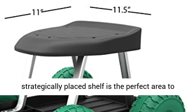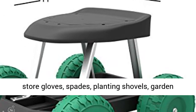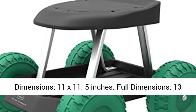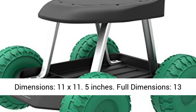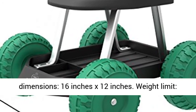Product details — Seat Dimensions: 11 x 11.5 inches. Full Dimensions: 13 H x 18.5 x 17.5 inches. Tool Tray Dimensions: 16 inches x 12 inches.